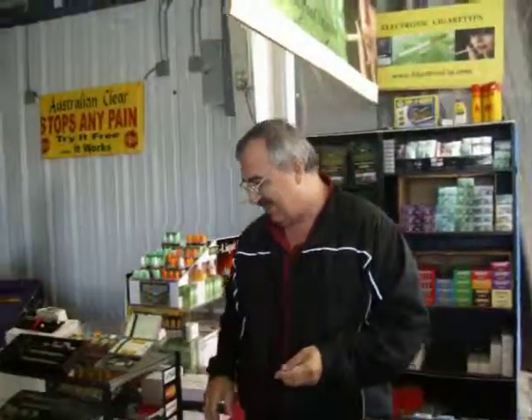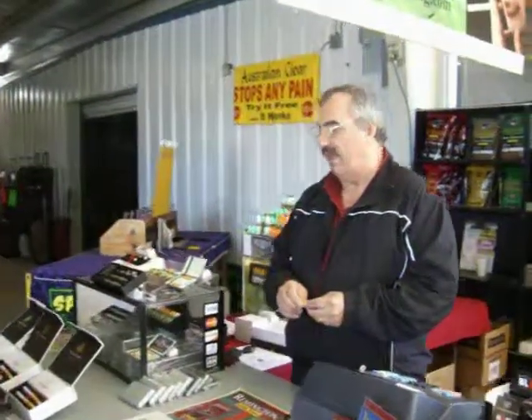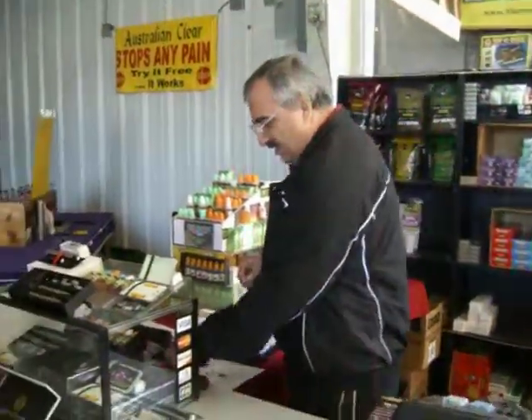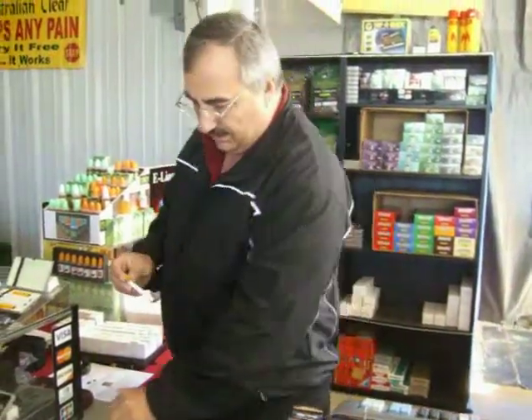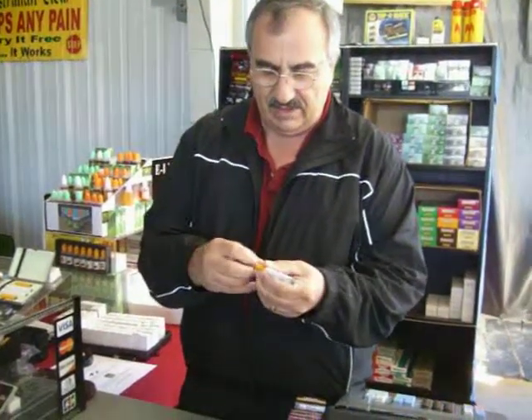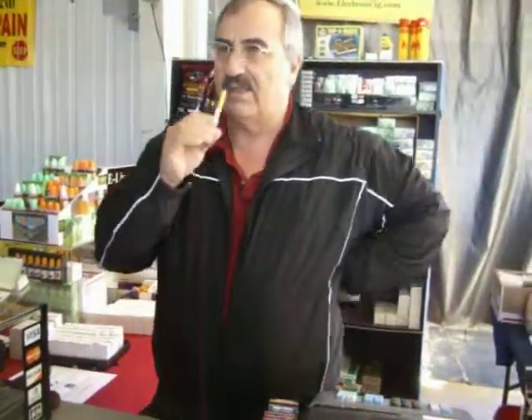Hey Steve, tell your story. What we've got here are electronic cigarettes. It basically gives you nicotine without the tar and without the cancerous percentages of a cigarette. It consists of a battery and a cartomizer. You screw the cartomizer onto the battery, just like that, take this little red seal off, and then you just puff on it like a cigarette.